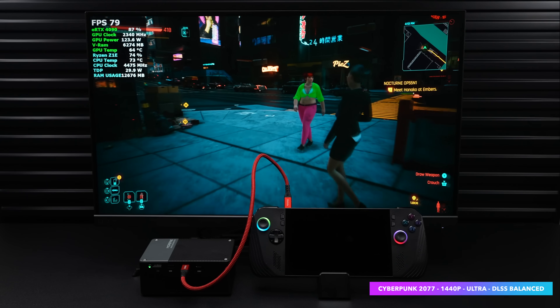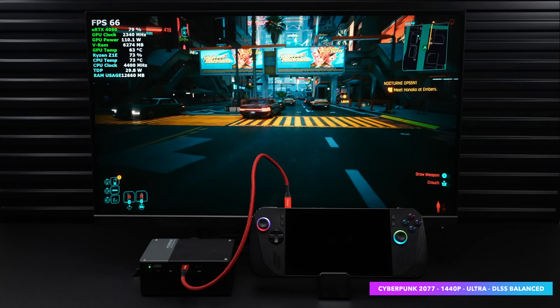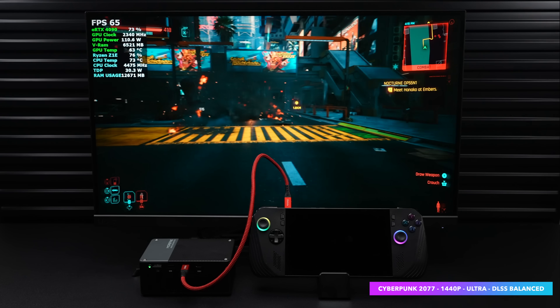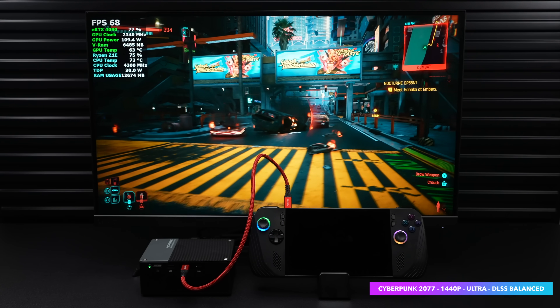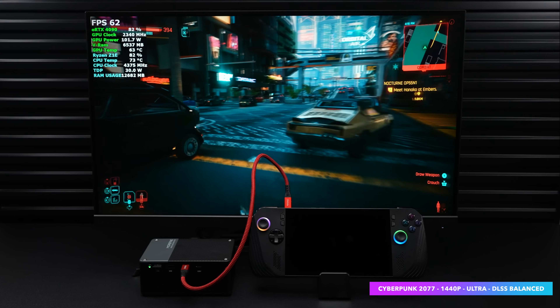USB 4 should theoretically run at a maximum of 40 Gbps, but it never does — we'll take a look at real connection speeds by the end of the video. If we were using Oculink, which the ROG Ally X doesn't have, we could be getting much more out of it with the same settings. For this handheld, USB 4 is where it's at.